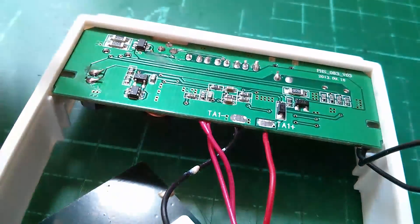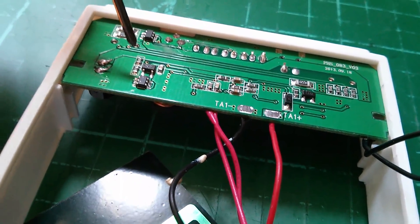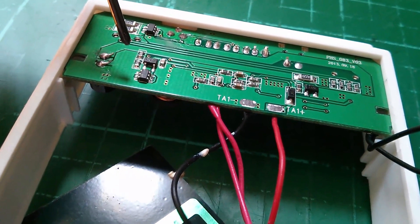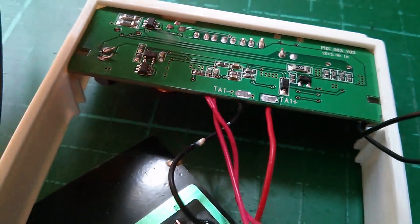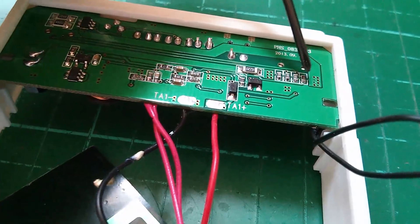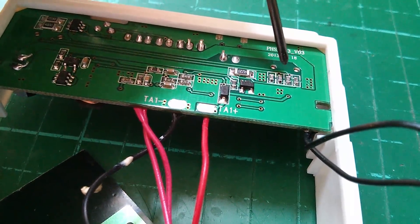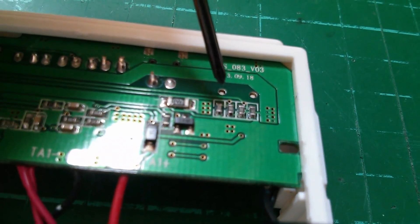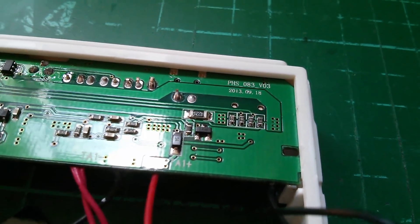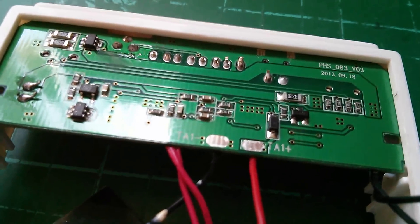There are a couple of 8205 dual MOSFETs for switching — possibly turning the USBs on and off. And there's a little cluster of four resistors up by one of the USB sockets, which looks like the four resistors you get on USB sockets designed to charge old Apple iPods. So this looks like quite an old circuit design.